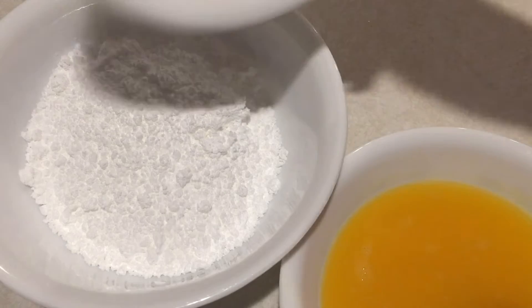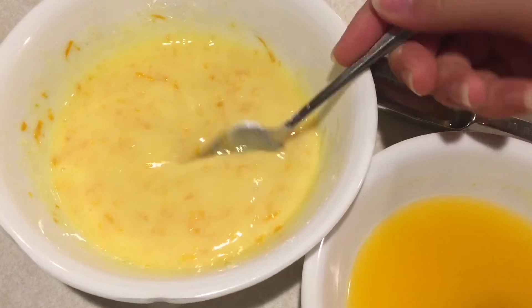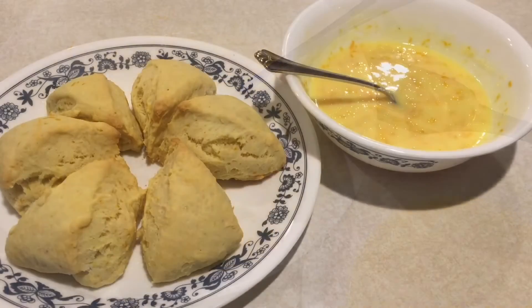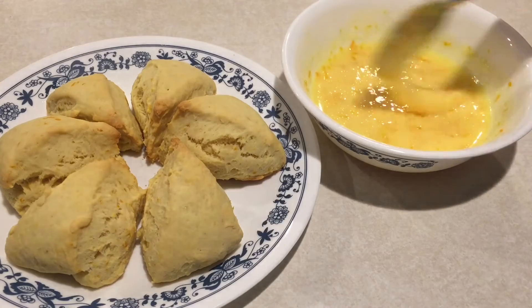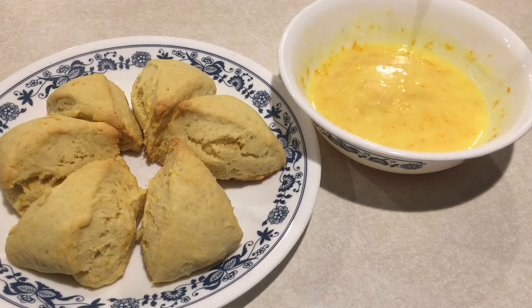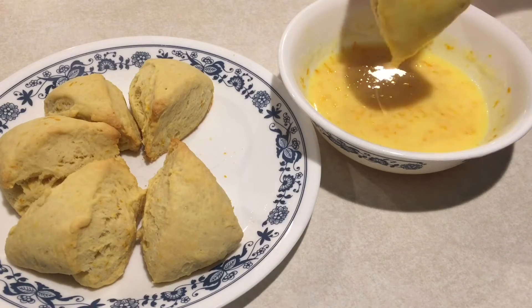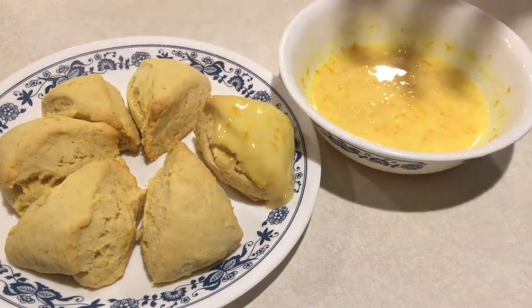For your icing, add in your orange zest and orange juice into your powdered sugar, and then just mix that up until you get the right consistency. Chill the icing and let the scones cool, and then you're ready to start dipping. Dip each scone in the icing, and then place all the scones in the fridge until the icing sets up.